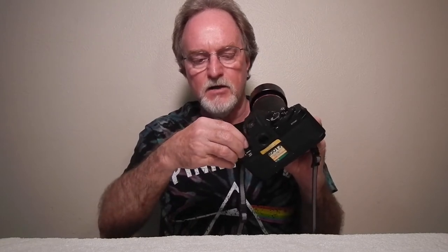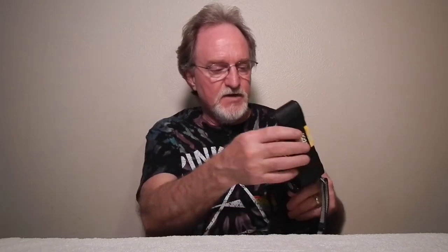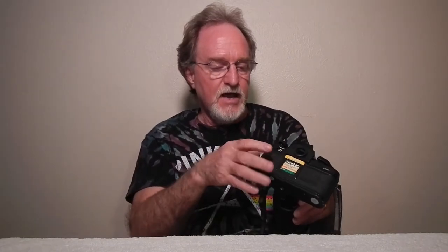An interesting safety feature — they call it the safe stop — is this silver button right here. To open the back you pull up the rewind lever like a lot of cameras, but this one won't go up unless you also push in this button. So you're not going to accidentally pop open the back — it's a nice safety feature.